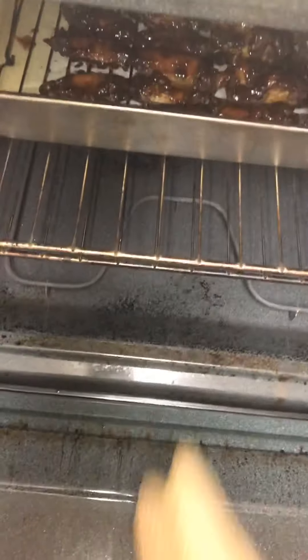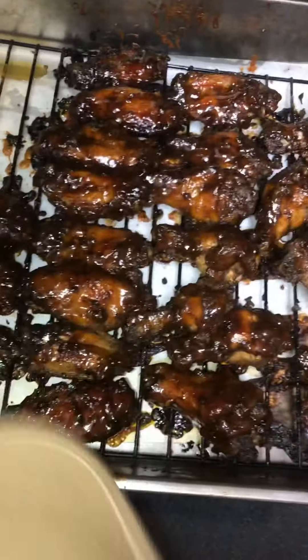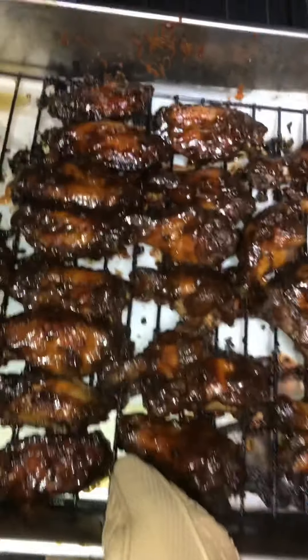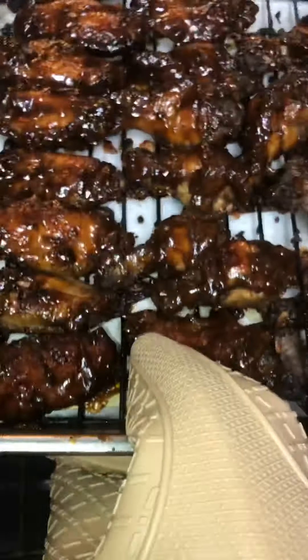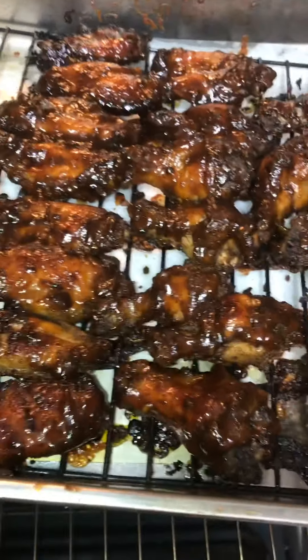All right y'all, they are ready! Look at that — let's plate them up.